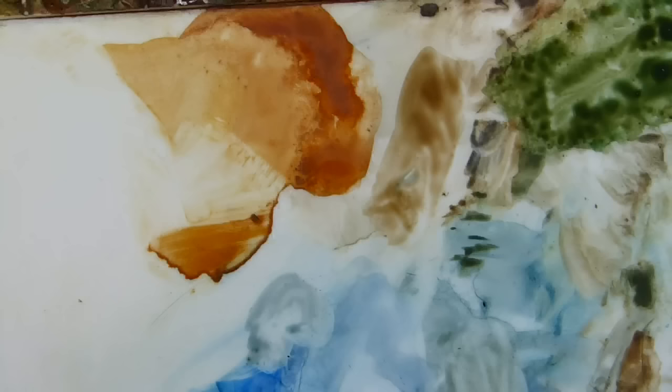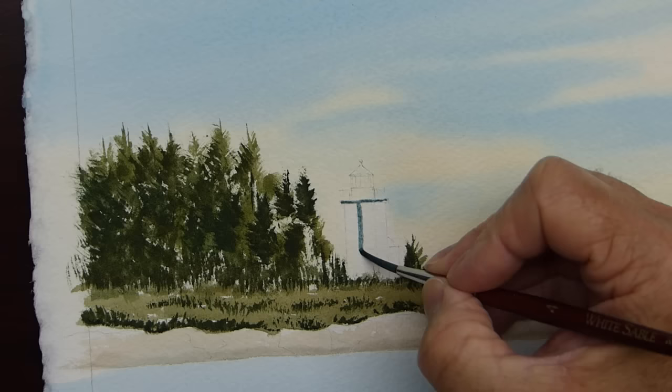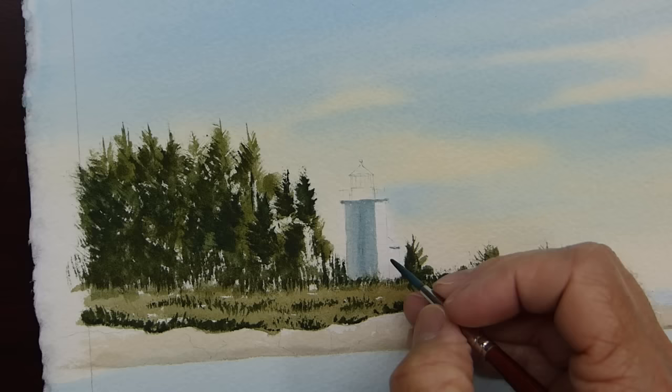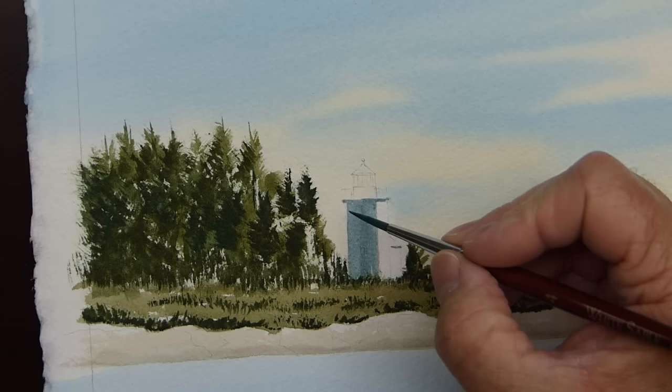I'm going to take some of that burnt umber and mix it with a little bit of the phthalo blue left over until I get sort of a little bit of a bluish gray color. That little bluish gray color will be perfect to go ahead and jump in now and define the shady side of this lighthouse. This is a little round brush — I could use a flat brush for this, but we'll just drop that in.